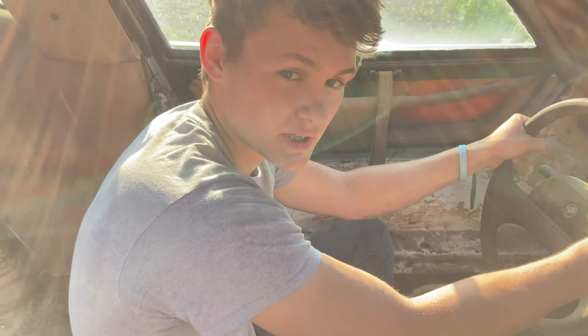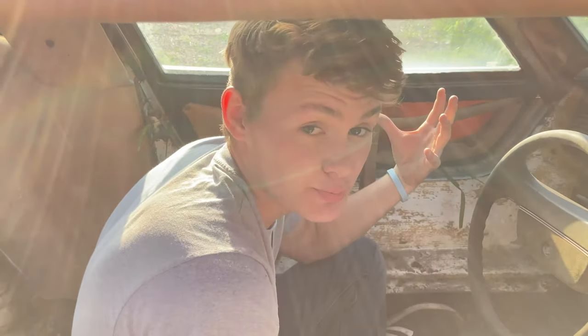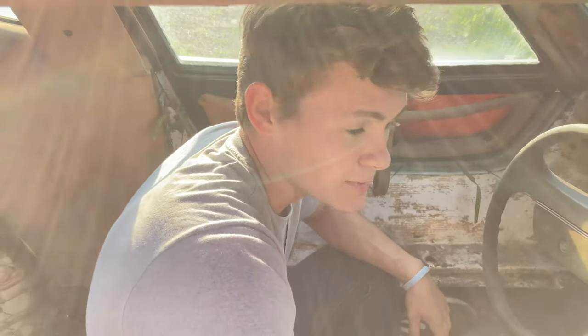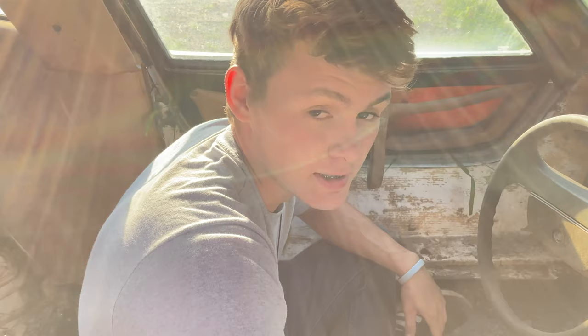This is our Bradley GT2. I am currently in it and there's nothing else in it except for these wires and maybe this steering column. But other than that, as you can see, this is pretty rough. We are going to strip everything out of it. It actually smells really bad in here too — I don't know why I'm still sitting in here to be honest with you.